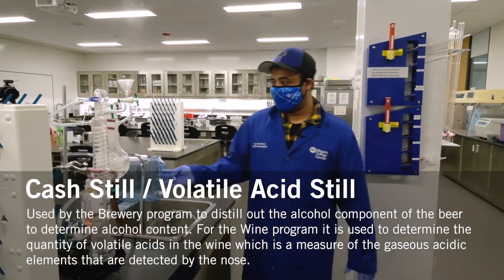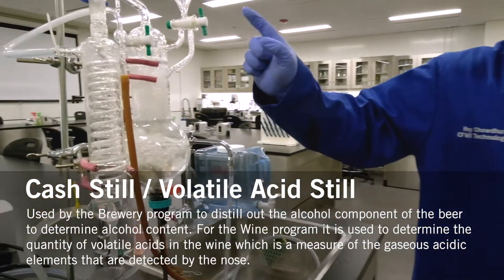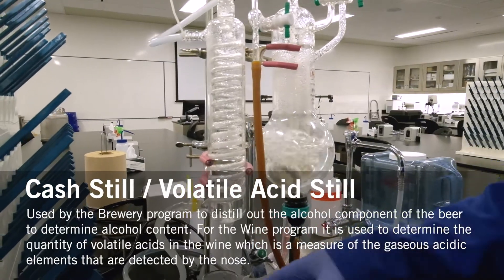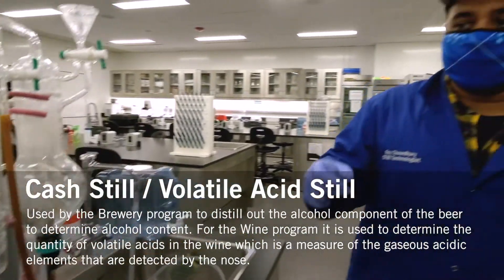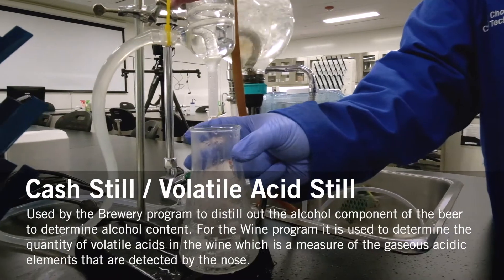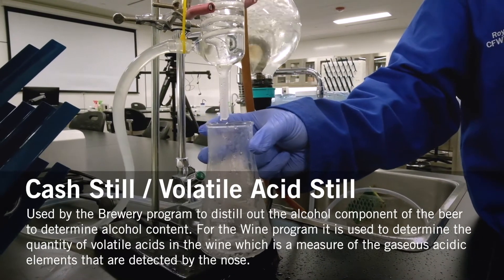This is the cashdough, used by the brew program and the wine program. What it does is — whatever sample you place in the inner chamber — it extracts the compounds and places them in this flask here. As mentioned earlier regarding the titration unit, they use that to determine the amounts present. The compounds being extracted are basically the alcohol percentage present in the sample.